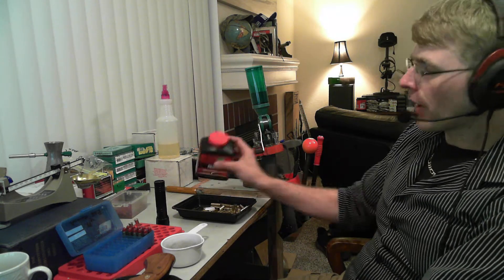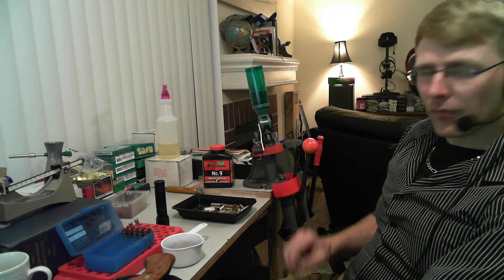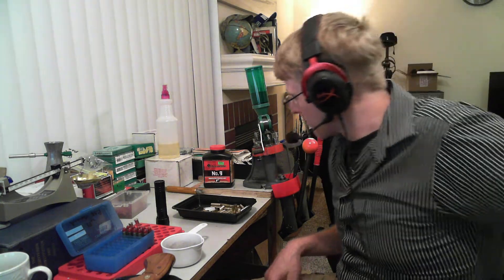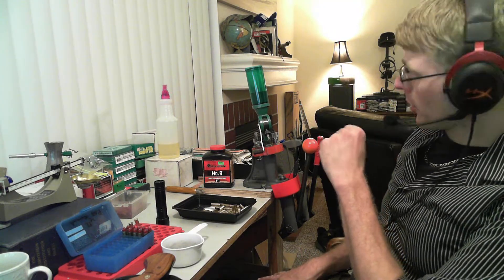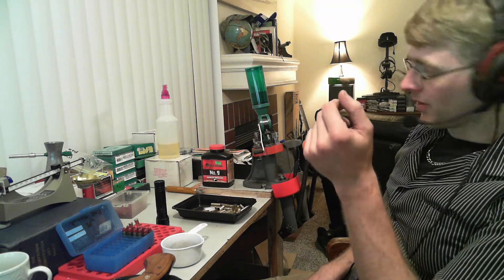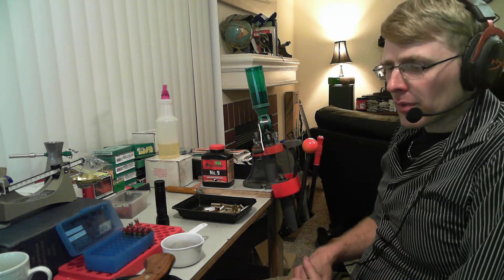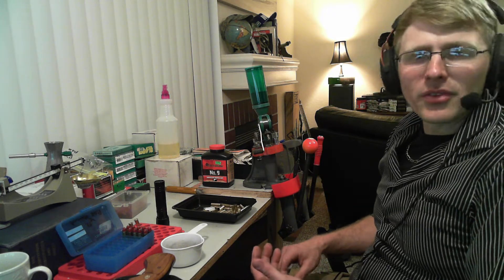I use the same powder in the .44 Magnum — I use about 20 to 21 grains, but don't quote me on that, always check the load data. The Accurate No. 9 was $32 and the HP-38 was like $28 or something. So really I'm getting .357 Magnum for probably around 22 cents a shot if I have my brass.